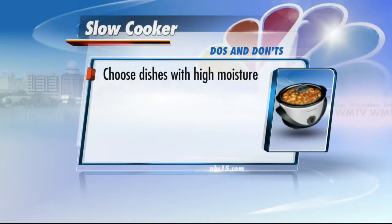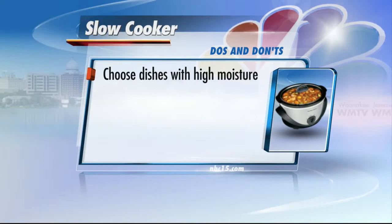Starting with: choose dishes that have high moisture content. You want to make sure you have moisture because that's going to build steam, and steam means heat, which kills bacteria. So that's an easy one.